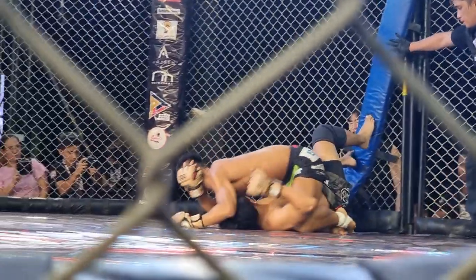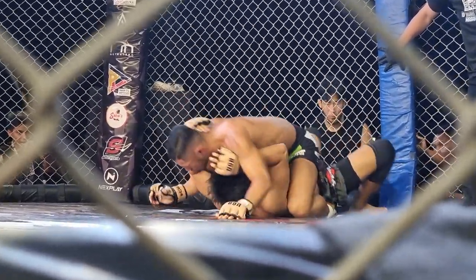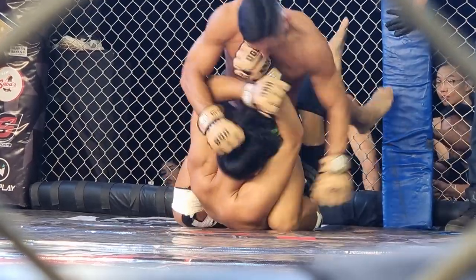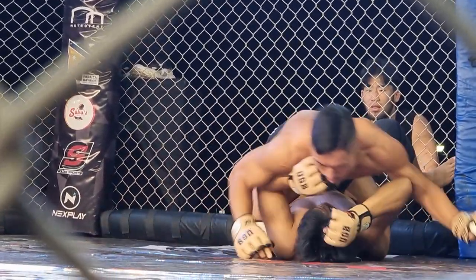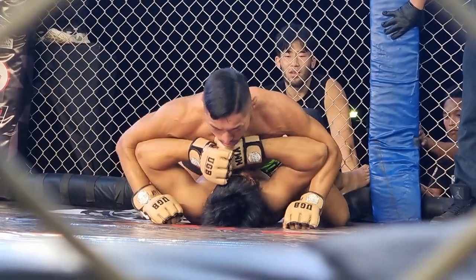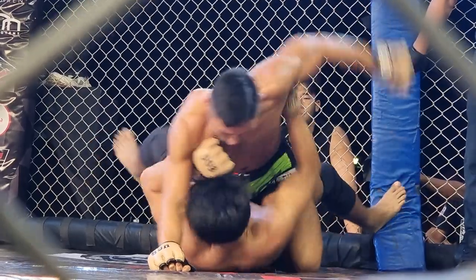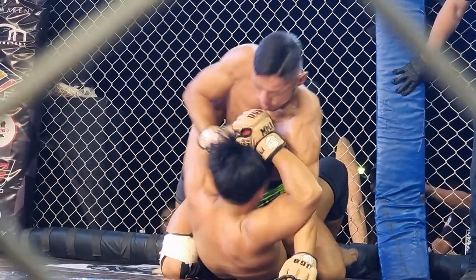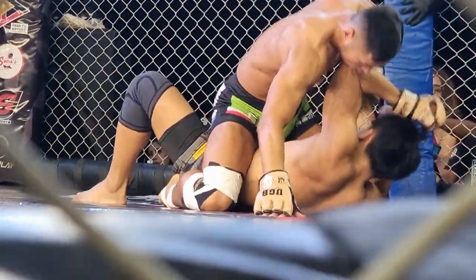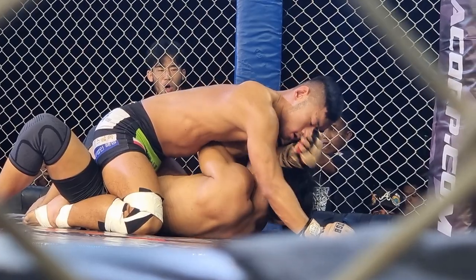Another ground-and-pound moment here. Jung Kwan with a kick — a very bad situation now for Giovanni. He's got to get out of there. Giovanni needs to use his limbs, escape that mount. Jung Kwan is still putting a lot of pressure, doing a lot of ground pound — heavy punches here. And Giovanni did escape that.